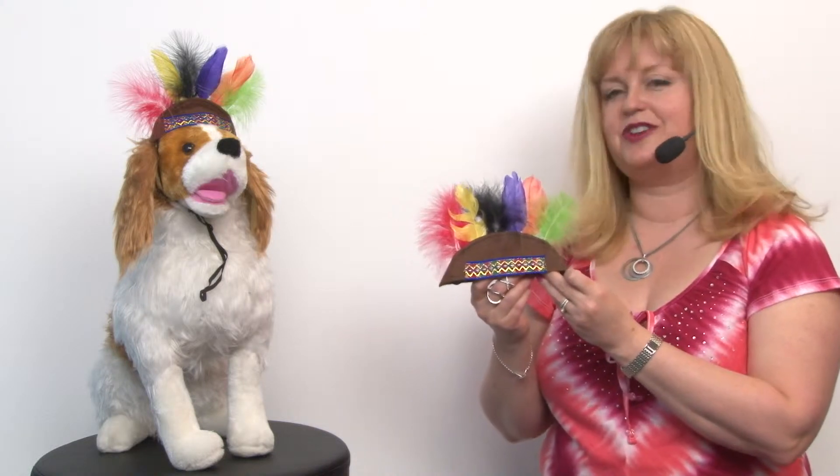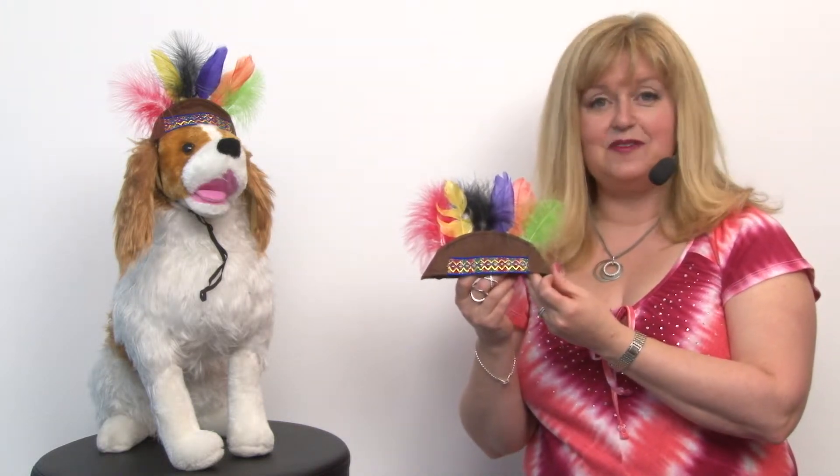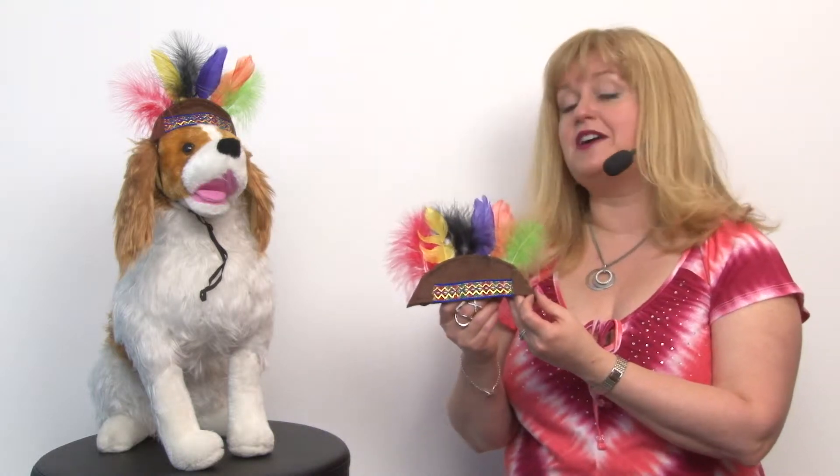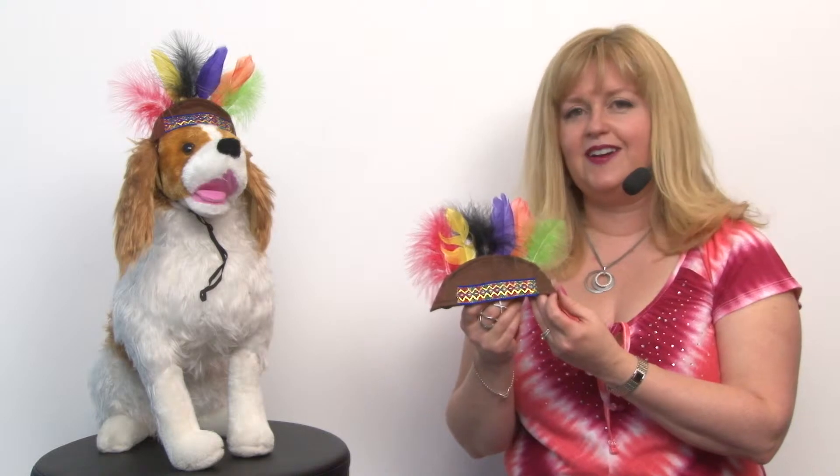Hello friends! It's Mary at BaxterBoo.com and today we're taking a closer look at our Native American headdress dog hat. This is a fantastic accessory for your pet whether they're dressing up for Halloween, Thanksgiving, or any other event where they might want to wear this.